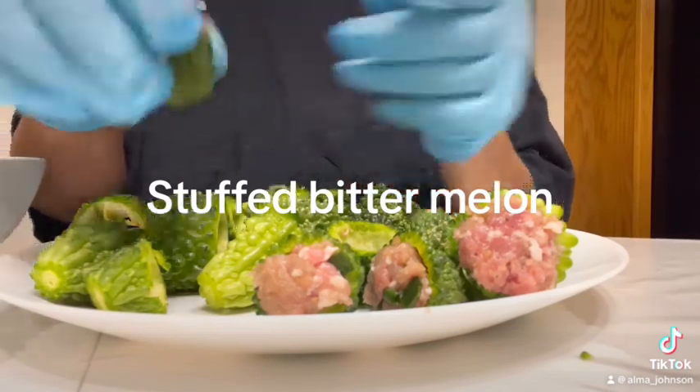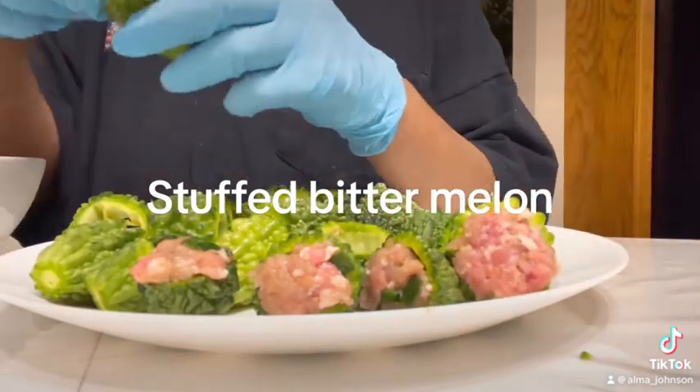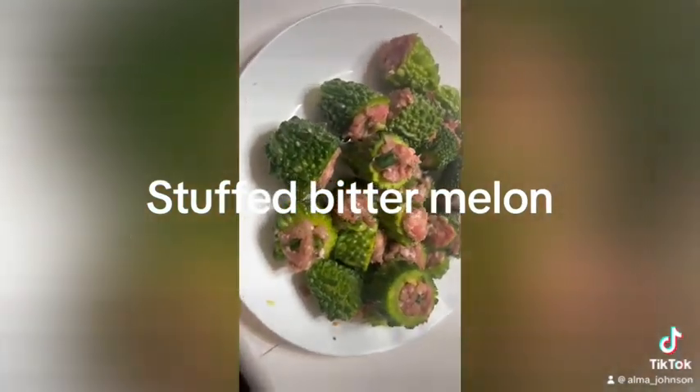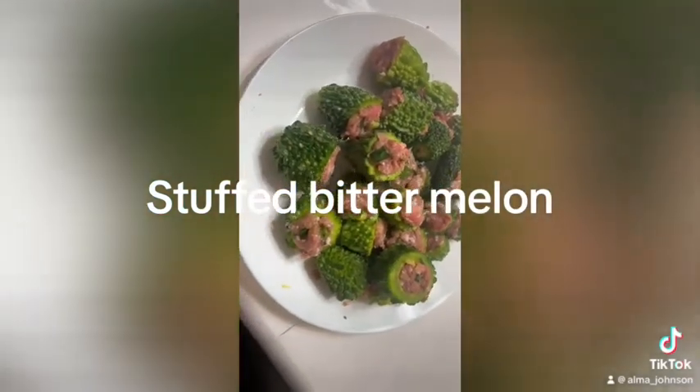In my case, I'm going to steam this because I like to eat it that way. Okay guys, we're done. I'm going to put this in a ziploc and put it in my freezer because I'm not cooking this today. So this is stuffed bitter melon.